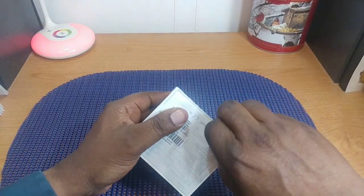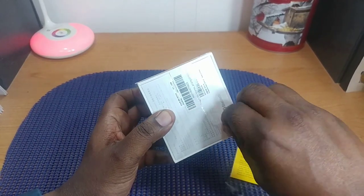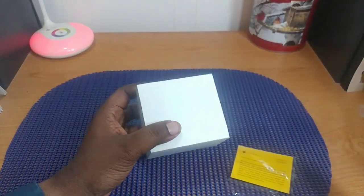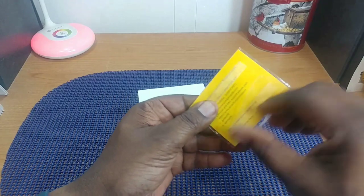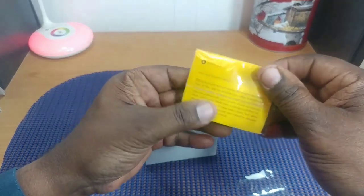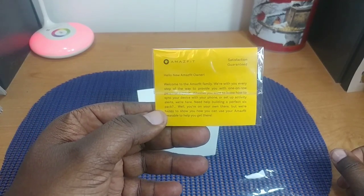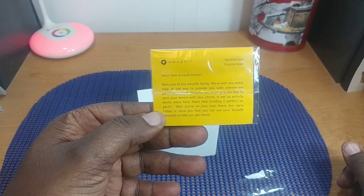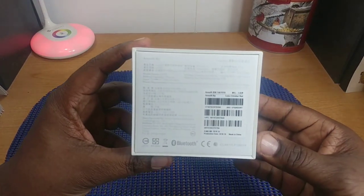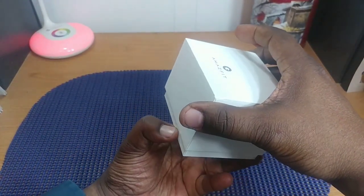Here's the packaging it comes in. I watched a lot of videos on this watch — it's a Xiaomi product, made by Xiaomi. You get a little pamphlet/brochure — it's kind of a welcome to the Amazfit family message, and if you need support, they're there. The box just says Amazfit on the front and gives you a lot of specs on the back, though the language on the back isn't one I can read.